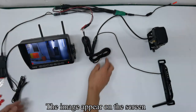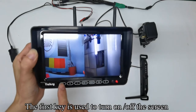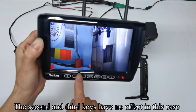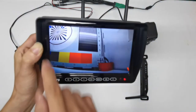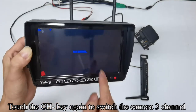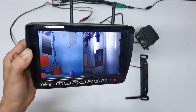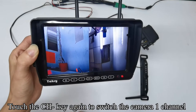The image appears on the screen. The first key is used to turn on/off the screen. The second and third keys have no effect in this case. Touch the CH key to switch to camera 1 channel. Touch CH again for camera 2, camera 3, camera 4, and then split mode. In split screen state, touching the menu key cannot enter the menu mode. Touch CH again to return to camera 1 channel.